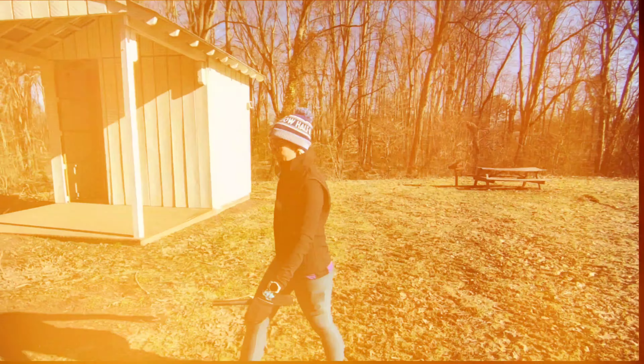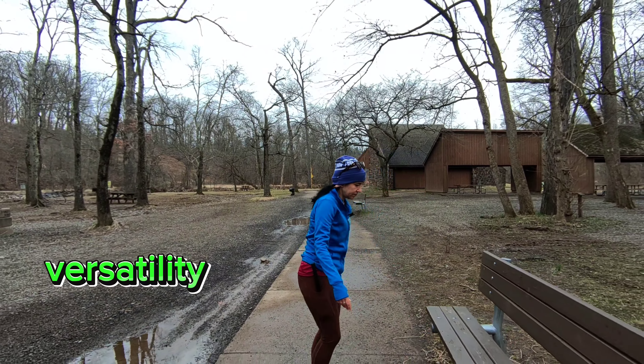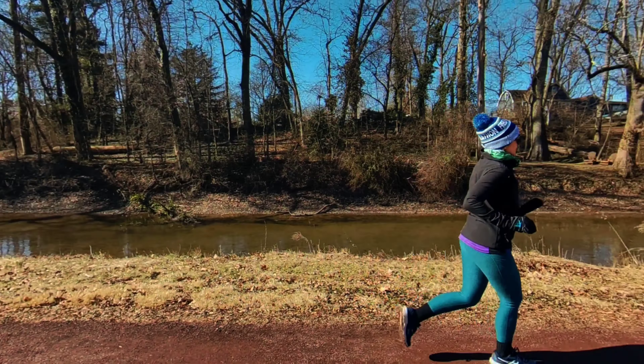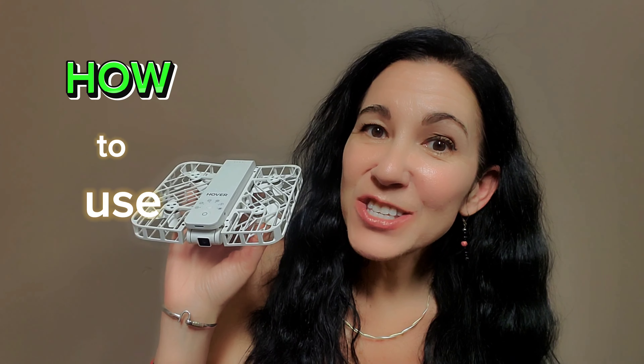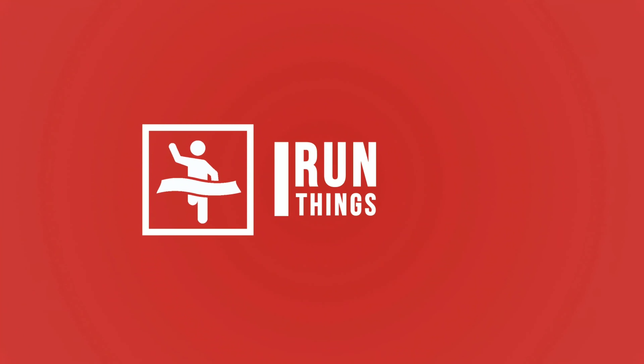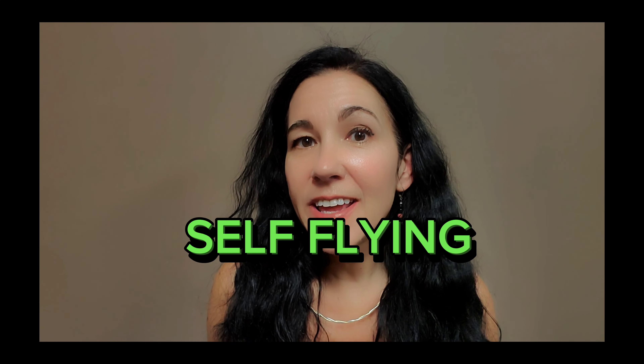I've been using my Hover Air X1 for a few months now and I keep being asked if I hired my own camera crew. I did not. Today I am going to show you how I use my Hover Air X1. Welcome to the channel, my name is Susie and this is I Run Things.